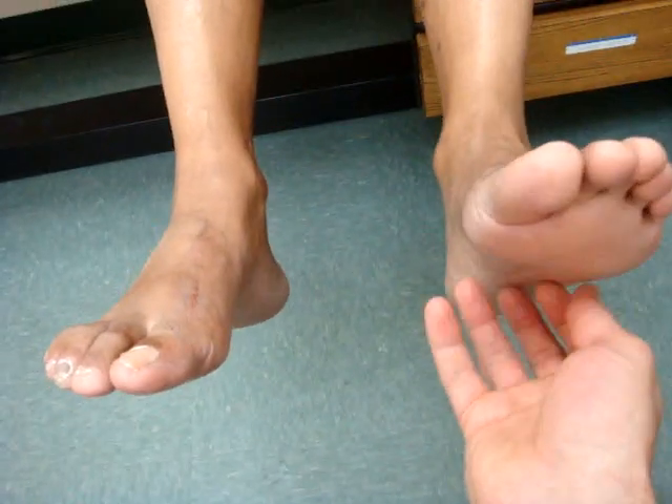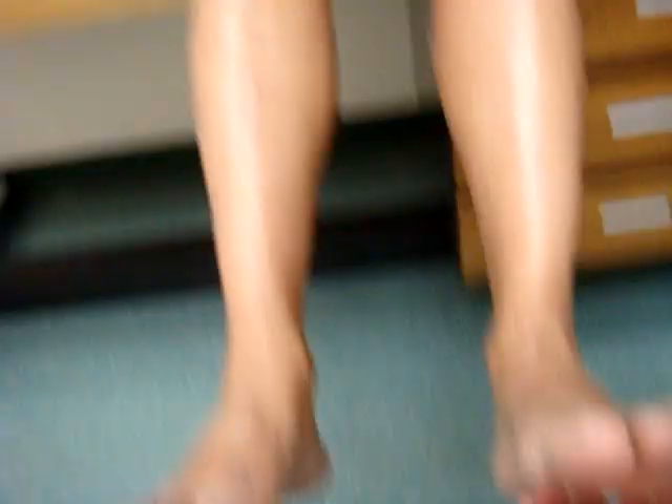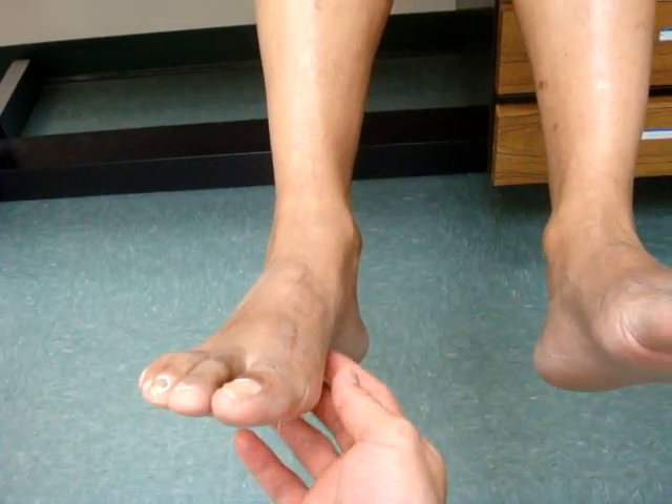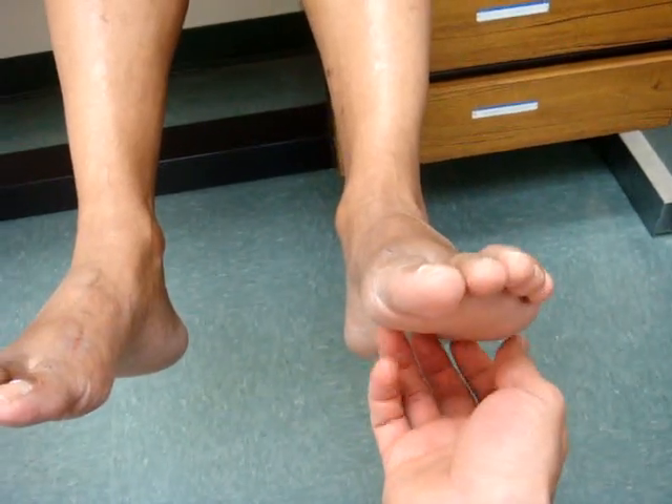Which foot is more sensitive? This foot. So that tickles a little bit? Yes, I've gained sensation in this left foot. What about if I tickle on this side? The right foot is still numb — very little sensation. But this one you kind of pulled away pretty quick. Yes.